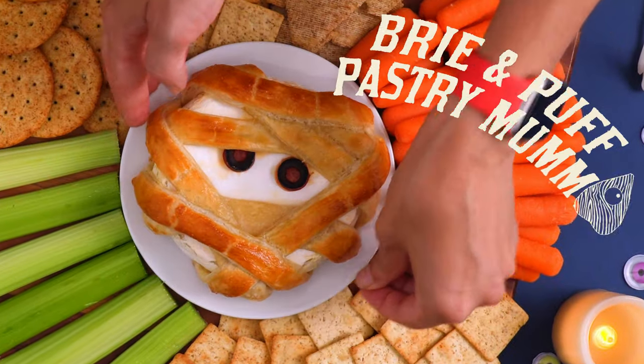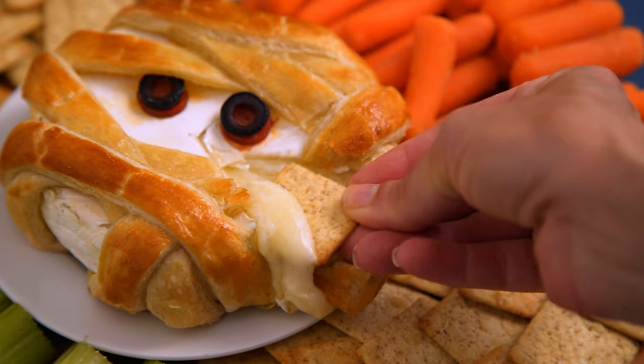Okay, let's move on to my brie and puff pastry mummy. Mwahahahaha.